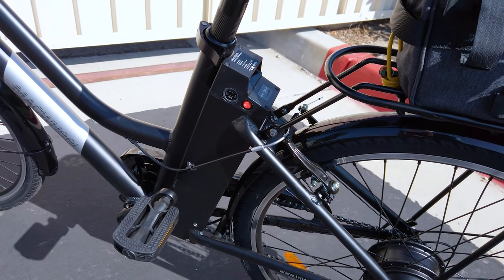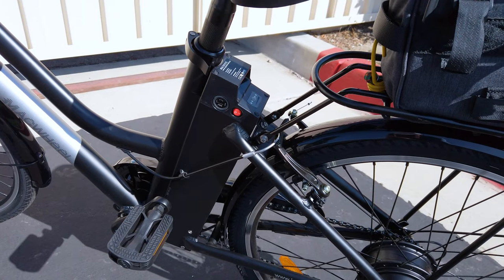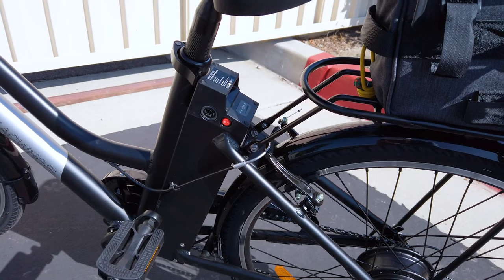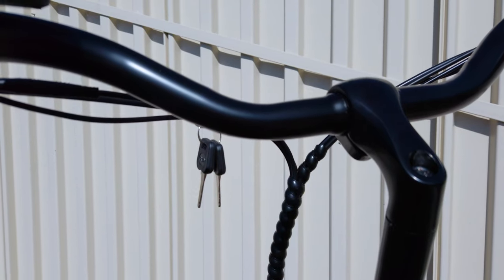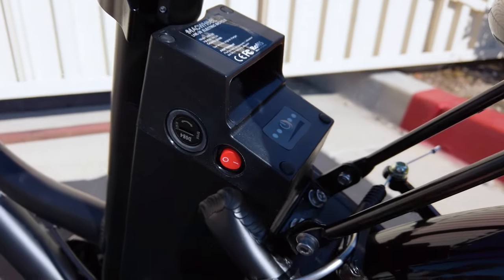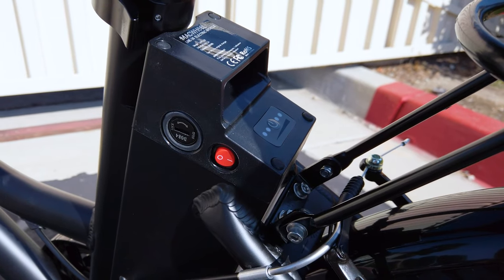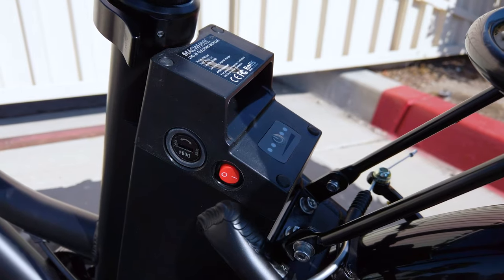The range is going to vary a lot depending on how much pedal assist you use versus throttle. If it's just throttle only, they're saying about 20 to 22 miles, which is about right for this battery pack. There are keys attached to the wires here for the battery — you have a keyhole, and currently it's locked. You can use the key to unlock the battery and remove it; with it locked, you can't remove the battery.